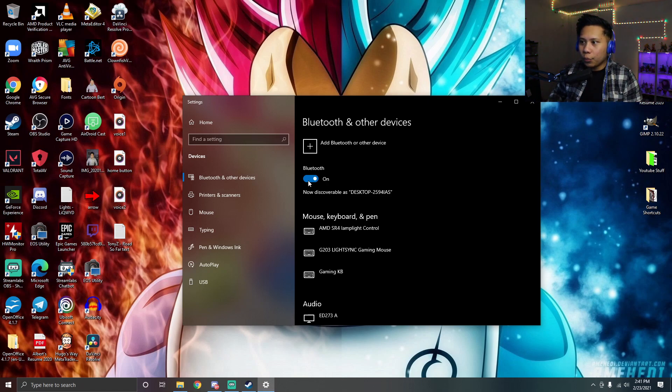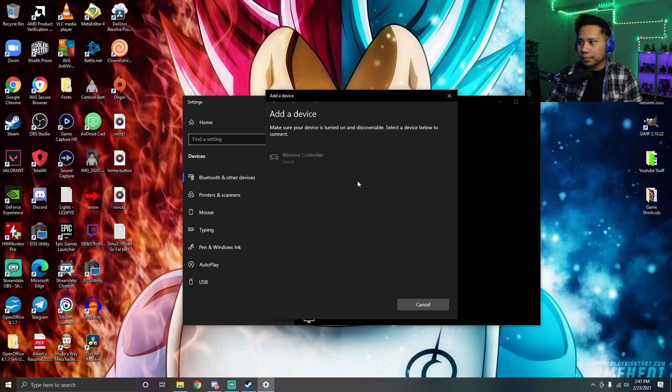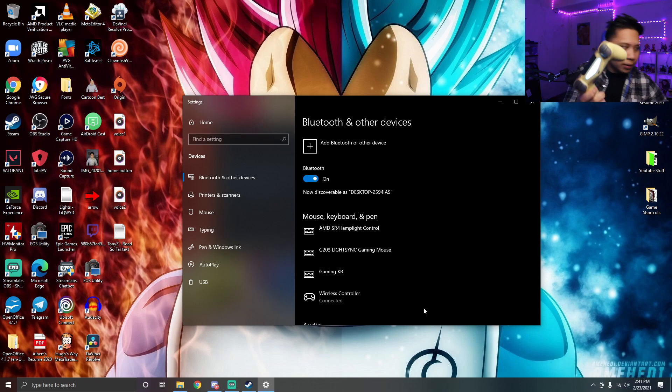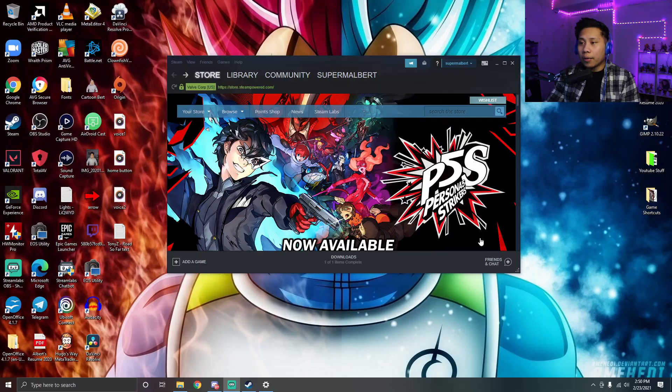As soon as you see that, click the plus button which is 'Add Bluetooth or other device,' then click Bluetooth. It should show up as 'Wireless Controller' — click that and it should connect. It now says your device is ready to go, so click Done. If I turn off my light you'll see the PS4 controller is lit up.